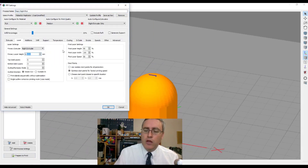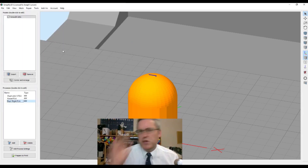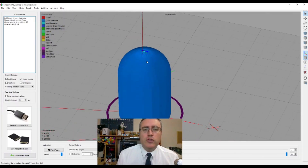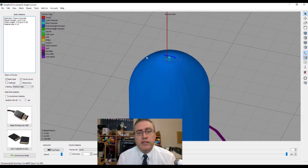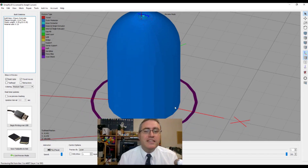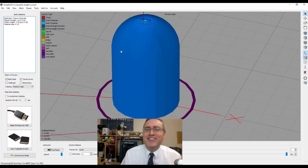If we changed the layer height to 0.06mm for really fine layers and prepared to print, the top layers look really nice — although I probably need more top layers — but we're wasting time on the sides that didn't really need that improvement, and our build time has gone up to two hours and four minutes.